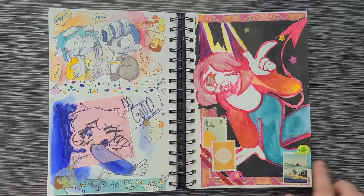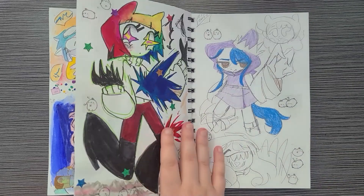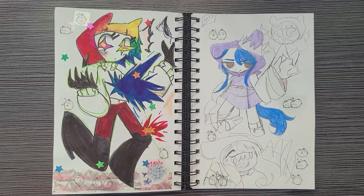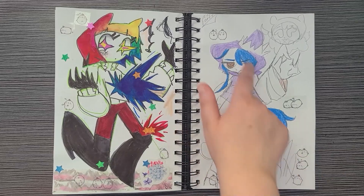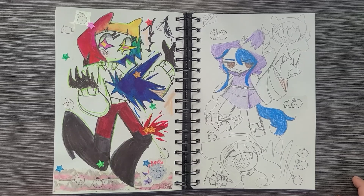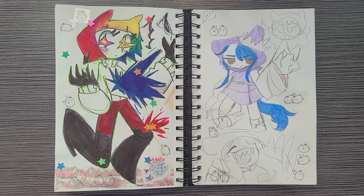I really like this all-watercolor piece — for not knowing what I was doing and not having a plan, I think it turned out okay. Sometimes not having a plan is the plan. Then this page is just more tests with ink and scribbling things off the top of my head. This was a little figure I saw on Pinterest that I wanted to doodle, but I didn't really like how the art turned out. Sometimes you just have to draw bad things and that's okay.